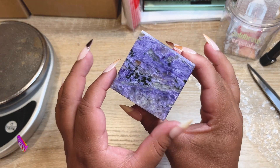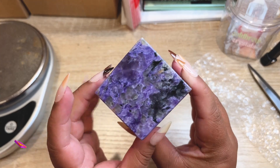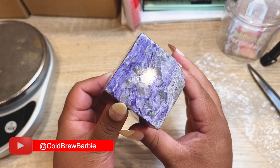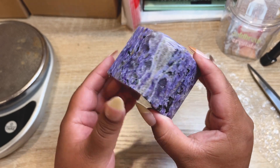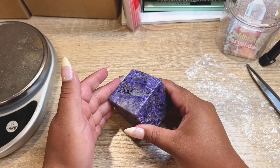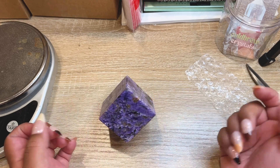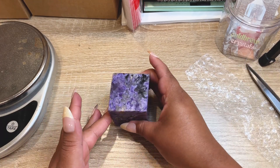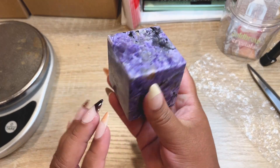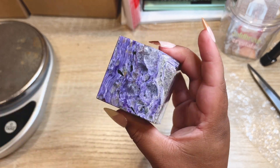The next order is a piece I've had in the shop for a really long time and I'm so glad it's going to a good home. It's a charoite cube — super high polish, super high grade. It was on our 40% off sale. It can stand on the corner or sit any way you want. It's a really cool piece. Let's get this baby packed up.